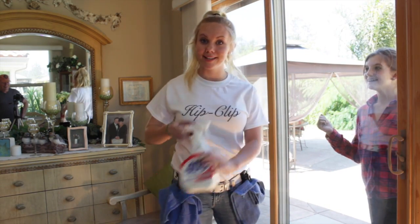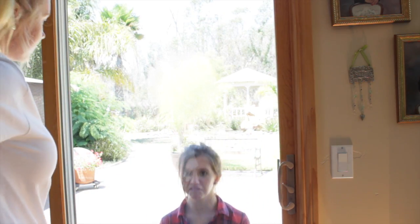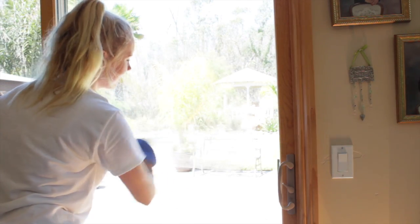Look how easy this is. Oh man, that hurts. Look how it just washes the dirt away. Very funny lady. Nice and clean.